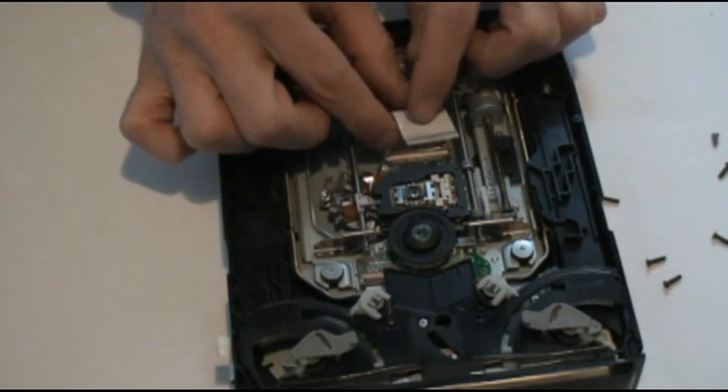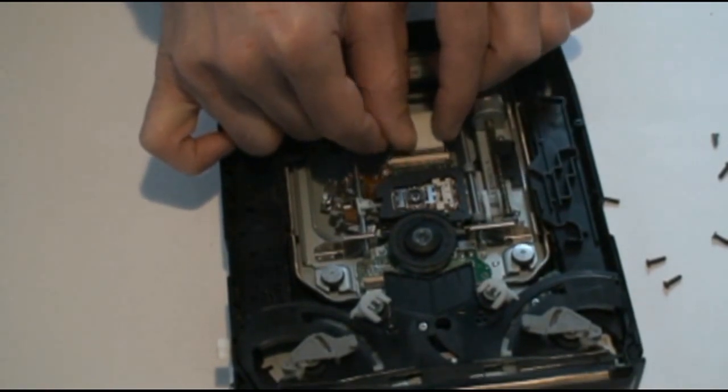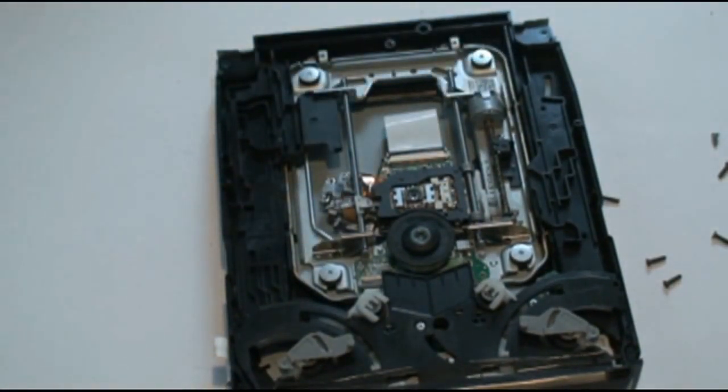Now plug in your cable, pop down the jack connector, and you're just about ready.